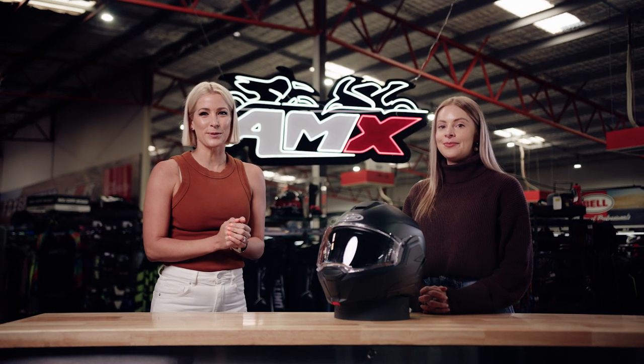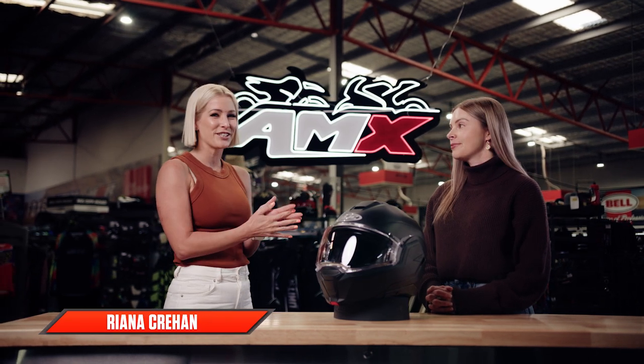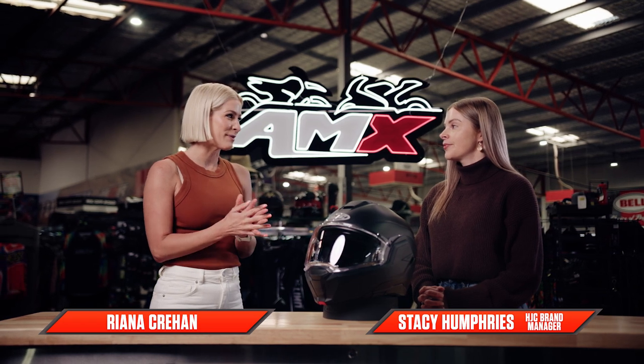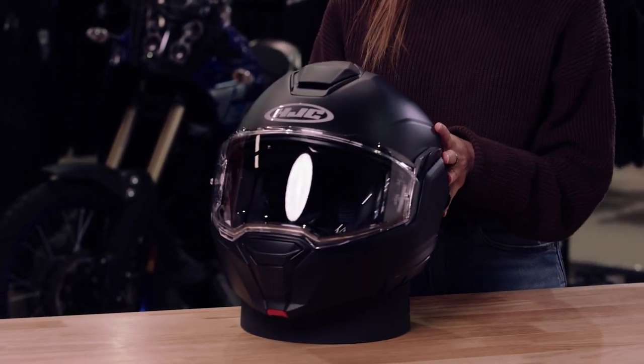Hi everyone, welcome to the AMX Superstore's Product Insight. I'm Rhianna Crean and today I'm joined by our brand manager from HJC, Stacey Humphries. Stacey, very exciting — a brand new product from HJC. Super exciting stuff we have today is our brand new style concept helmet, the i100.